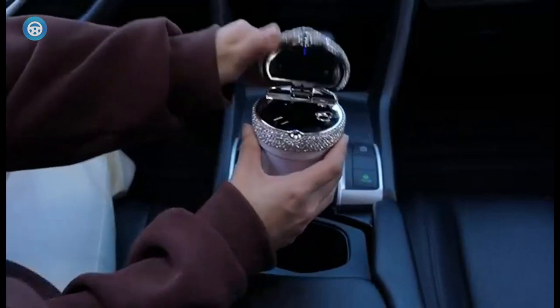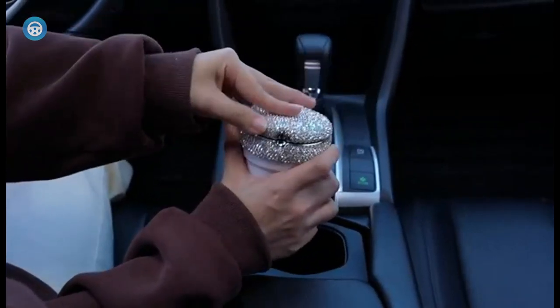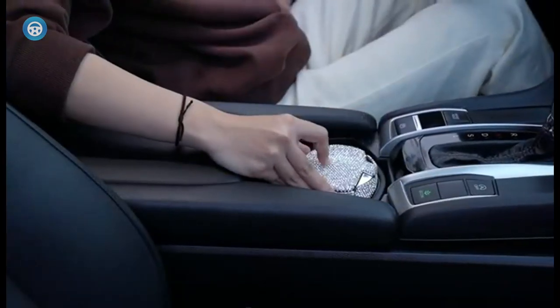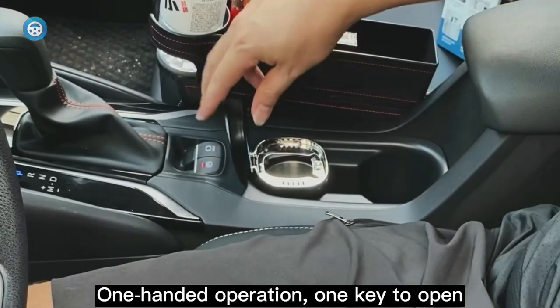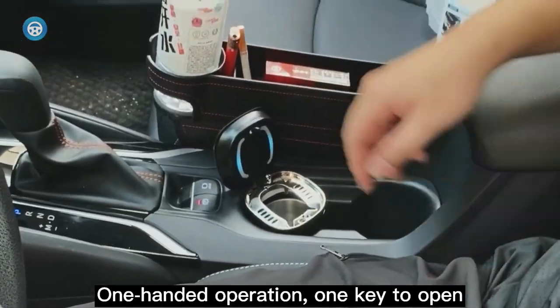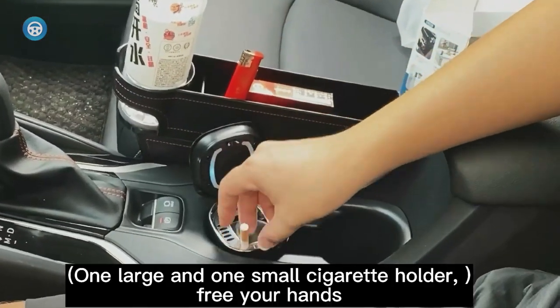Appearance isn't essential to the ashtray's practicality, but it's always a good idea to have a product that enhances your vehicle's interior. The right car ashtray helps you get rid of ash properly and stores it safely even on bumpy rides. It also helps to eliminate the cigarette smell that lingers in your car long after you've put out your cigarette.